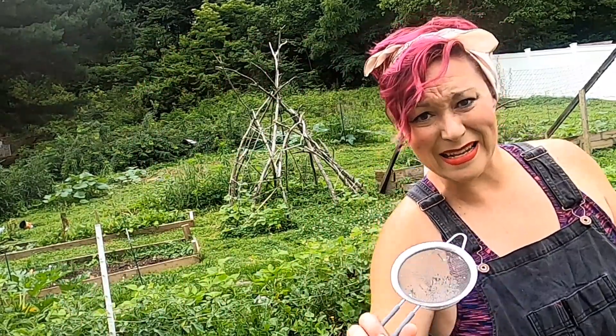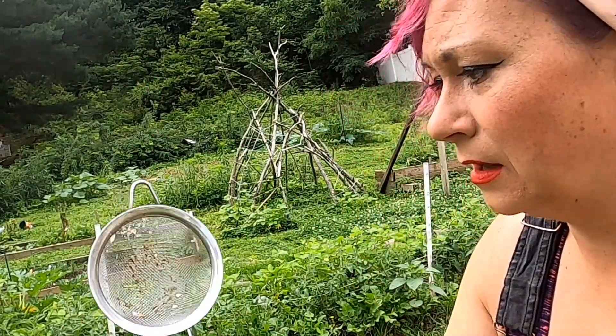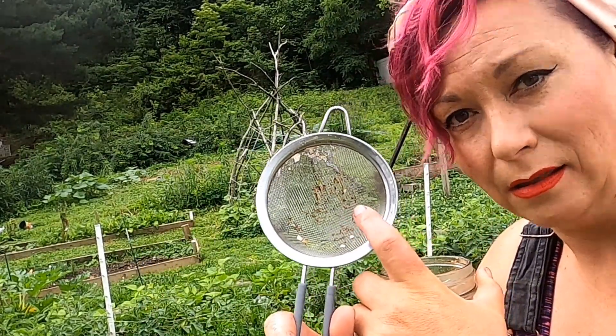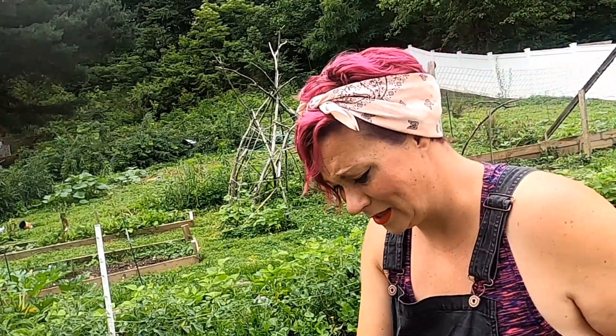When you use eggshells, you really want to roast them to get rid of the membranes. I didn't do such a great job and there is some leftover in the strainer, but I don't think it's a big deal.